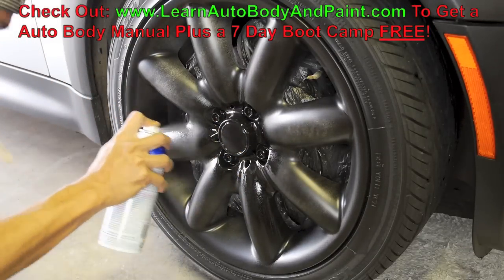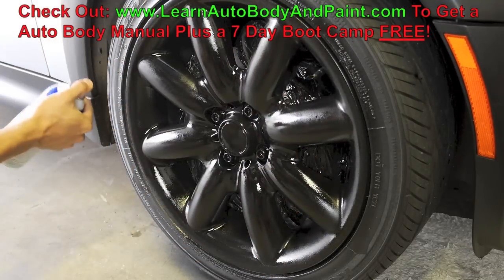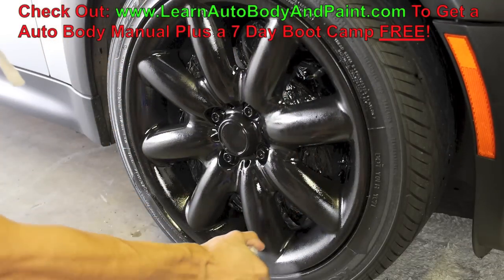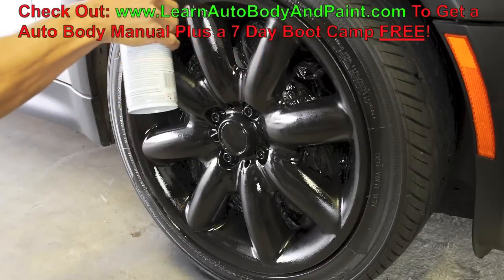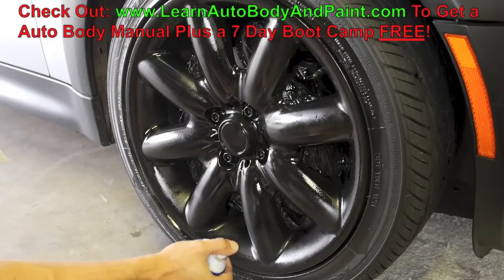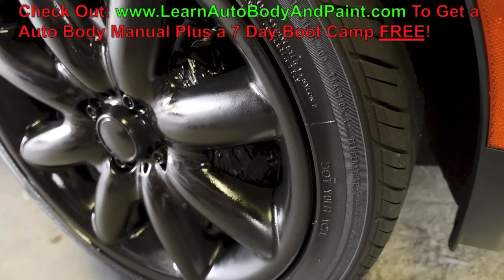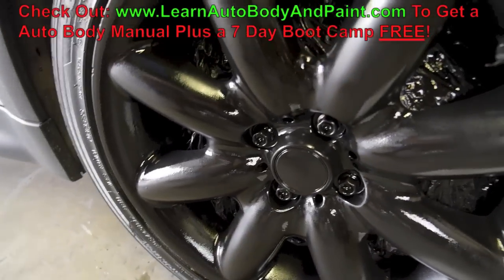Around your tire area you want to make sure it's a very thick piece of paint. When you peel it back to remove the overspray, you need that thick bead — I went around like three or four times here. This way when you're done you can peel the Plasti Dip right off your tire and you won't have any overspray to worry about.